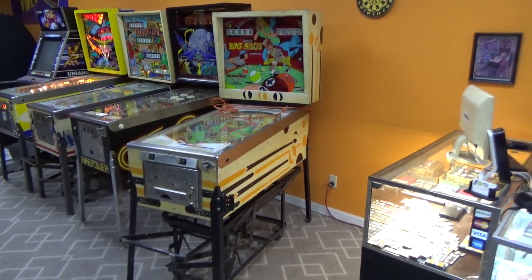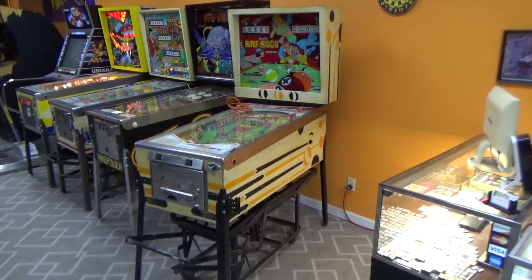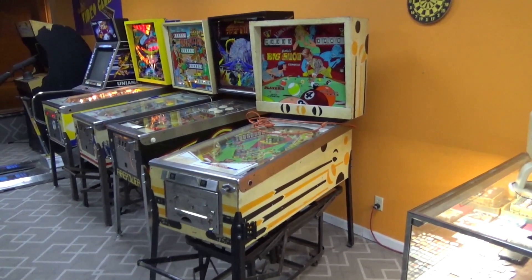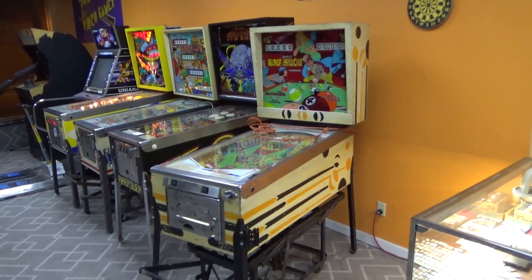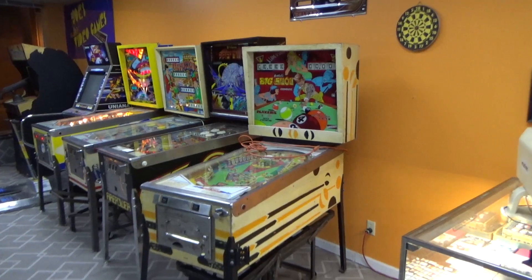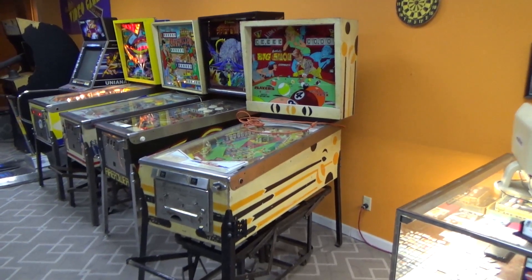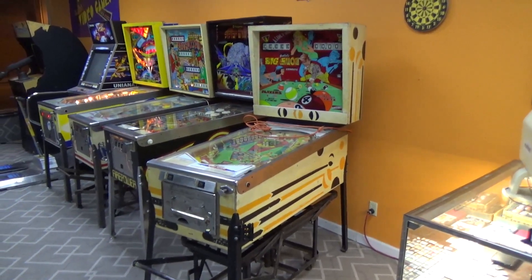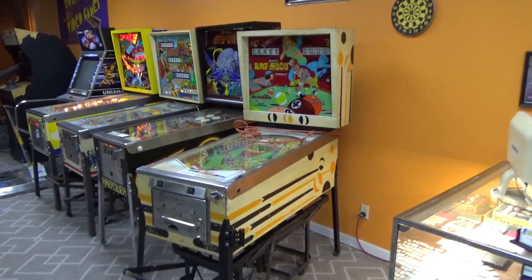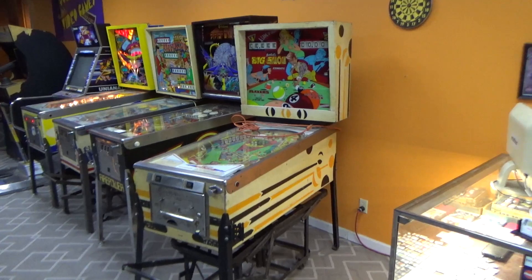Ladies and gentlemen, this is Joe's Classic Video Games back with another cool pinball repair video for you this evening. Look what we have here — a customer has brought us their Gottlieb Big Shot pinball machine. He said he loves this thing and it hasn't been working for a little while. It worked up until recently and then it stopped. He said he misses it so he wants us to hurry up and get it fixed.